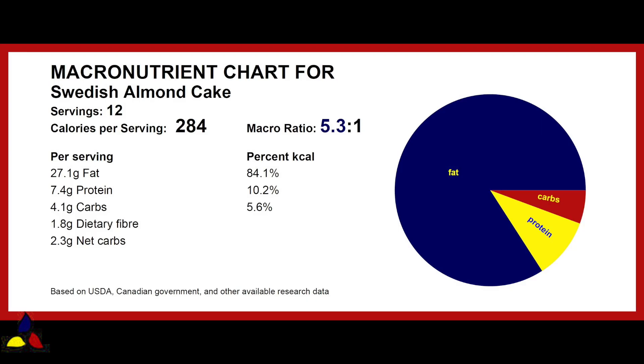The Swedish almond cake has a macronutrient ratio of 5.3 to 1, with 4.1 grams of total carbs, 1.8 grams of dietary fiber, resulting in 2.3 grams of net carbs per slice of cake.